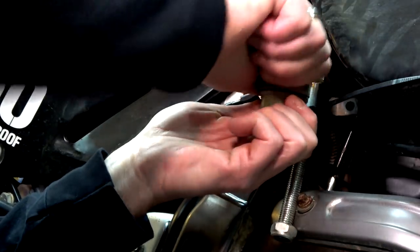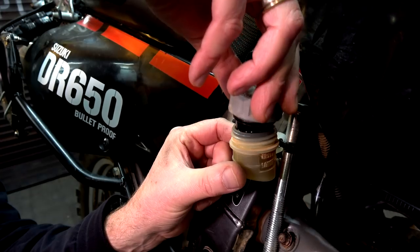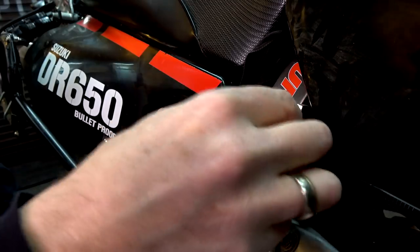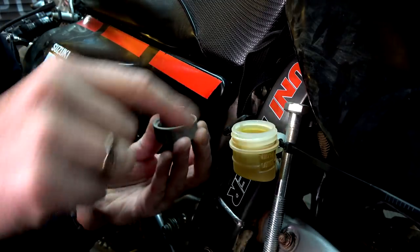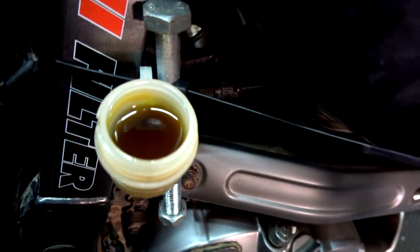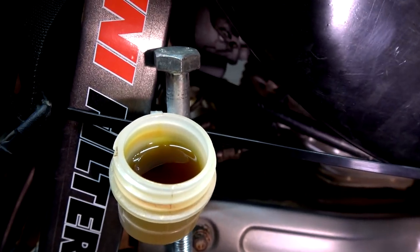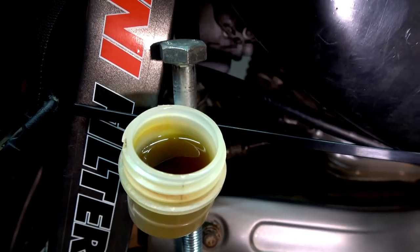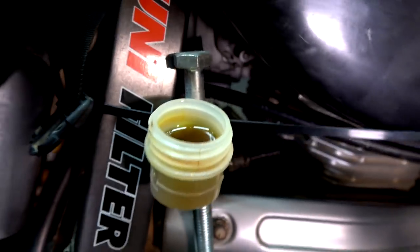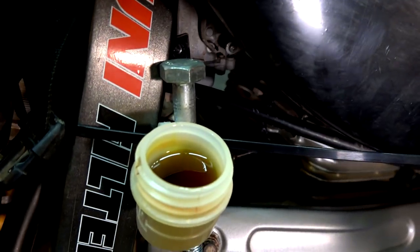I've just got to undo that. We've got a cap and a little rubber doodad and some oil. I reckon that oil looks a little bit better than what the front one was, but definitely needs a change because that is the stock fluid. 2009 — that's how long it's been in there. DR650, yeah. 2009. That's how long it's been in there.